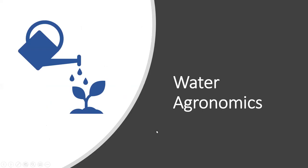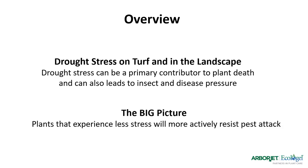What about water agronomics — getting into the plant side of things? Drought stress can be a primary contributor to the death of a plant and lead to more disease and insect pressure. Plants that experience less stress because we're using the right tools will more actively resist pests, survive better, and look better. In turf grass, drought enhances conditions for anthracnose, grub damage, chinch bugs, and crabgrass breakthroughs — all costly issues.